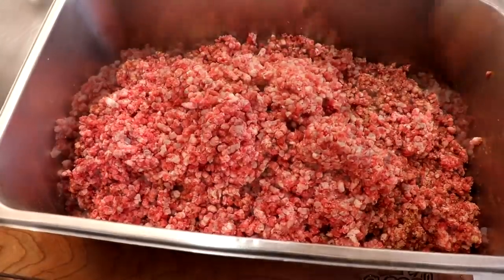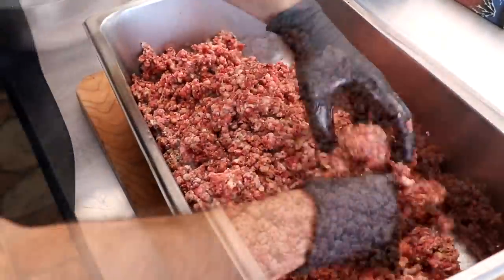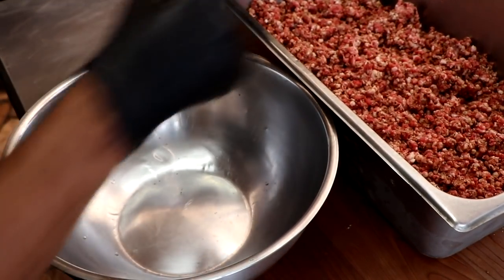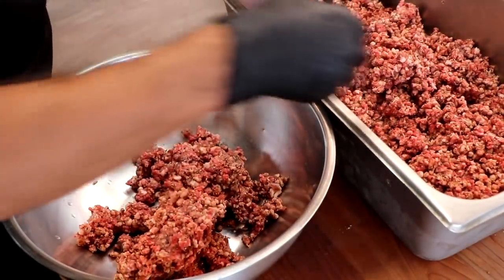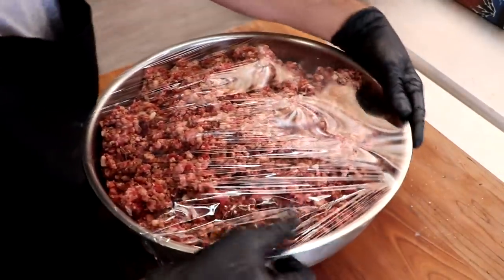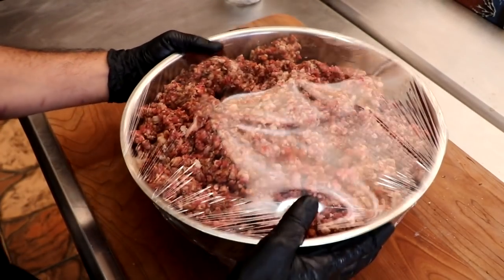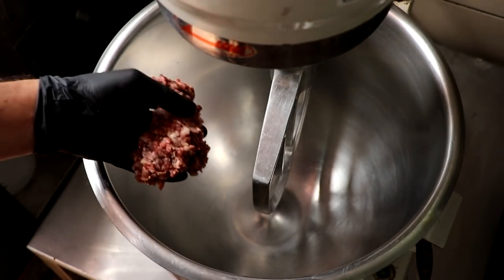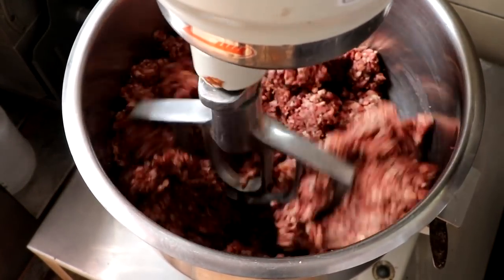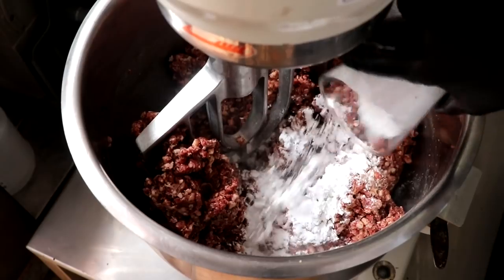Allowing this to rest in the refrigerator overnight is going to have a positive influence on the flavor and texture of our Reuben sausage. Let's finish putting in the rest of those spices, get it nice and mixed up, transfer it to a bowl, cover it, and place it in the refrigerator overnight — 12 hours is sufficient. At this point, this meat smells absolutely amazing — it smells like freshly homemade corned beef. 12 hours later, we're going to give this a little mix, add our potato starch and some liquid, mix until sticky, then add our cubed Swiss cheese and give it a little mix to incorporate.